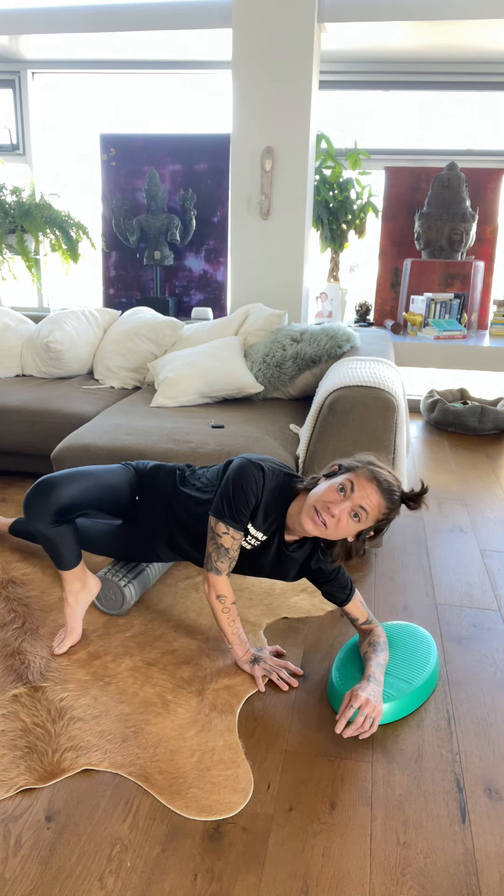It's not actually the IT band that's tight — it's the muscles that are pulling on the IT band that will make you feel a little bit of pain laterally on the knee.